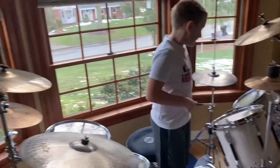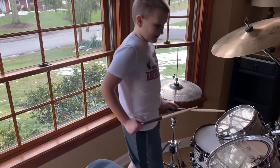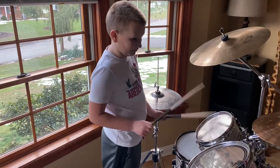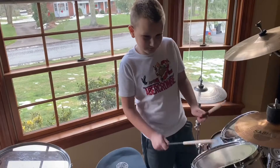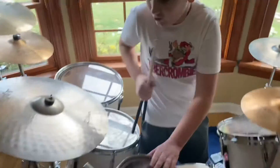This is a 13-inch snare. This is a 6-inch rack tom. This is a 10-inch rack tom. This is a 15-inch rack tom that I just don't use.